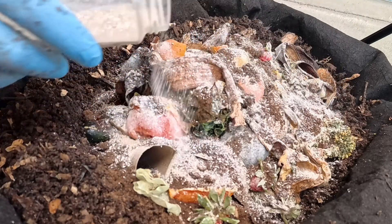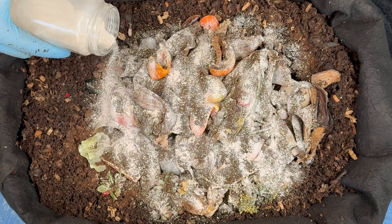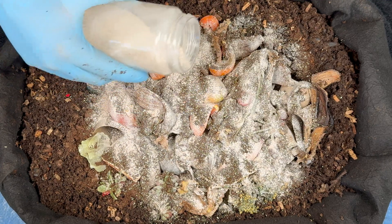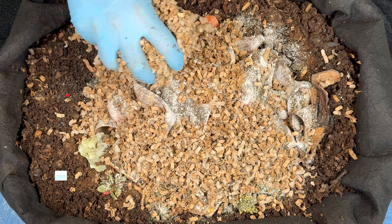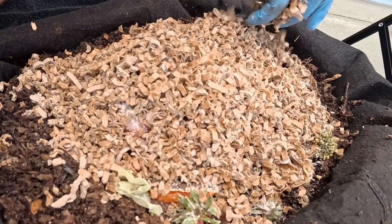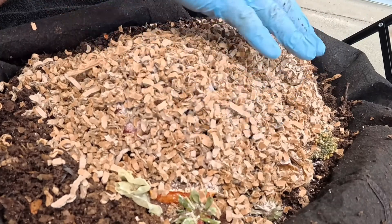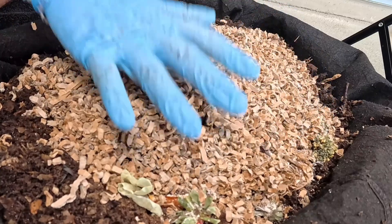I put coffee in there as another food source, and this is some eggshell grit which I pulverize in my magic bullet blender — the worms use it in their gizzard. This sits directly on the ground, but I also keep a little white basin over the top to shade it, and it sits on the north side of one of my garden beds, so even though I'm in Florida I do have shade on it for most of the day.